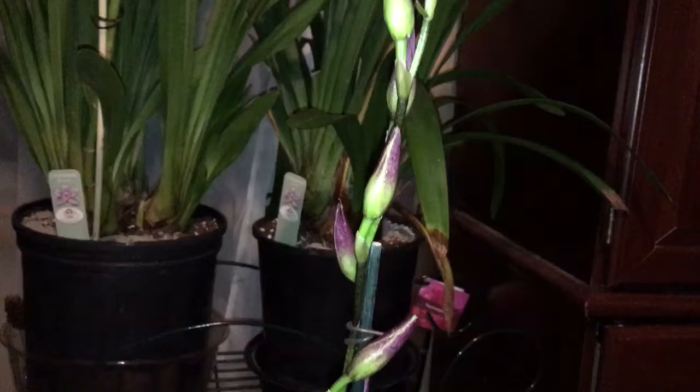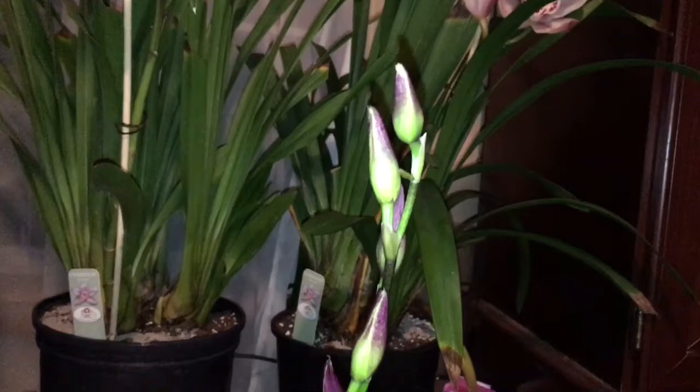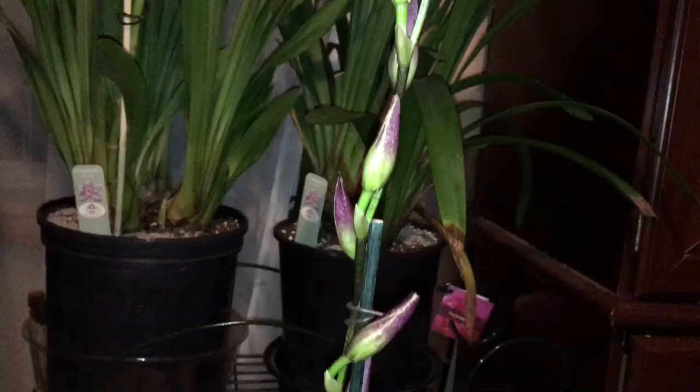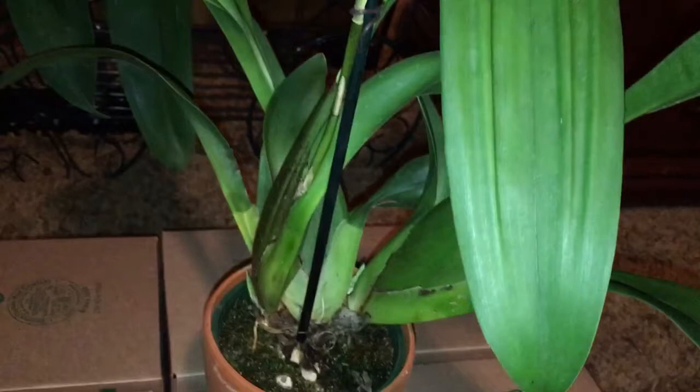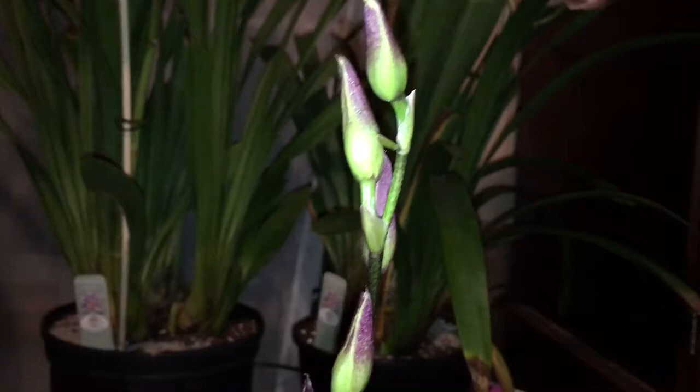This one here I believe is another Ballara. It has not bloomed yet — it only has the spike and the flower buds — so I'm pretty anxious to see what it looks like. The reason I believe it might be another Ballara is because of the size of the flower buds and the same characteristics of the flower buds. As soon as this one blooms, I'll go ahead and post it on my Facebook page so you guys can take a look.